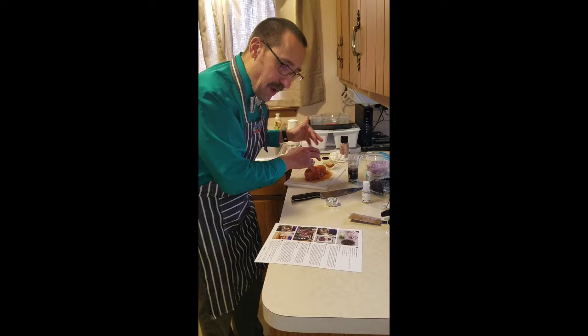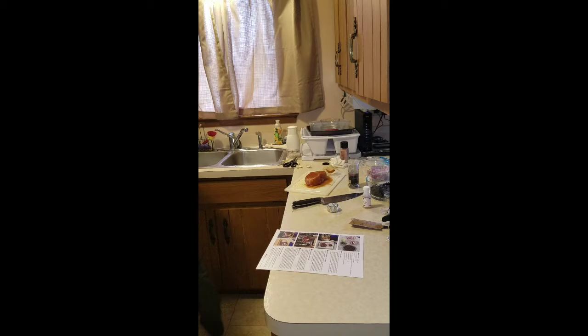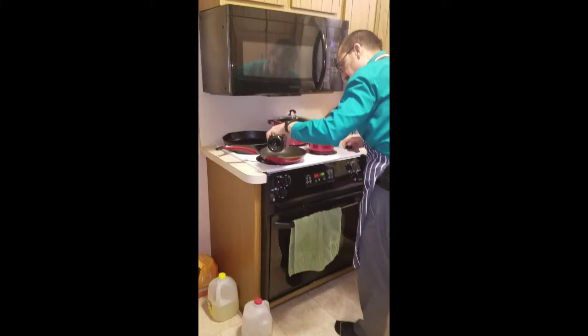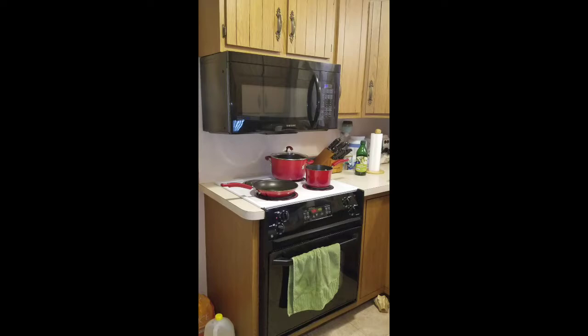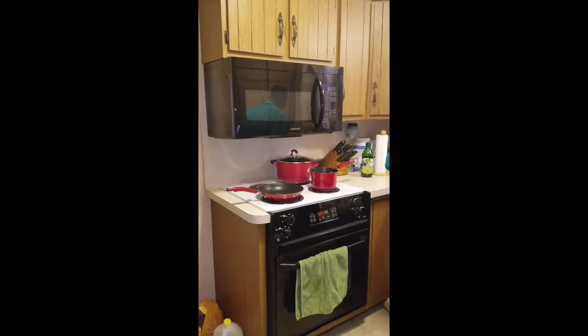In a large high-sided pan or pot, heat one teaspoon of olive oil on the stove on medium-high. We've got the stove going and we're going to heat the olive oil — about a teaspoon, roughly. We'll get that pan ready; it'll be ready in just a moment. While it's getting ready, we'll set the other pan aside.